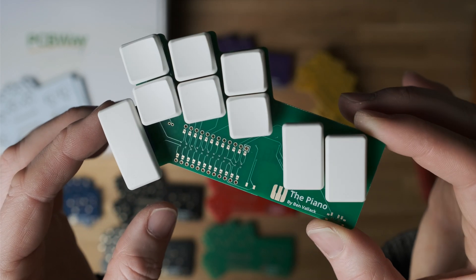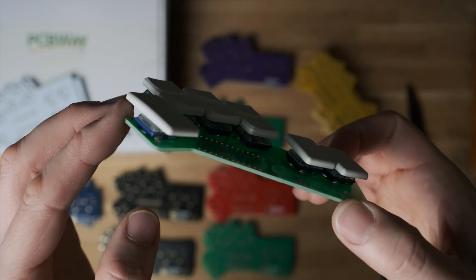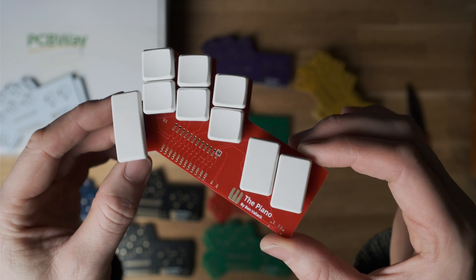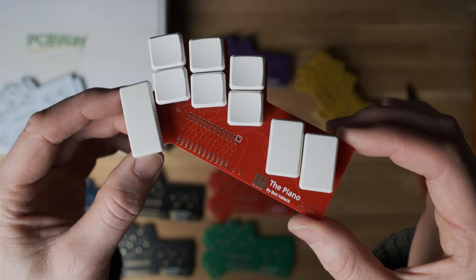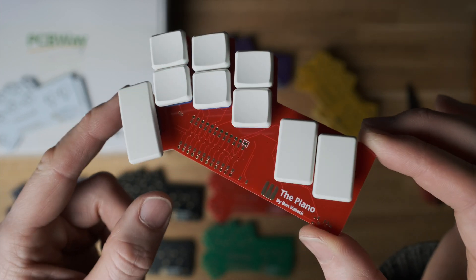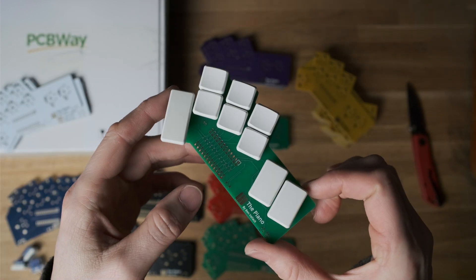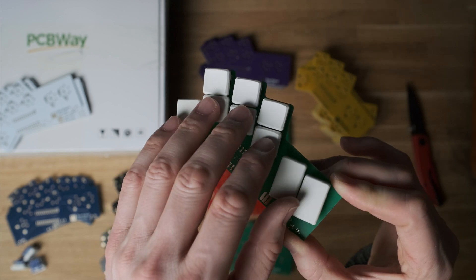The green does still remind me of a component that should be inside a case. The red and white looks really cool — that's actually my preference at the moment. The matte green with keys does look nicer than the glossy green; it's got that smoothness that makes it all look quite deliberate and cool.